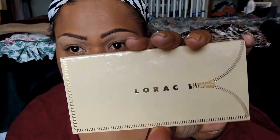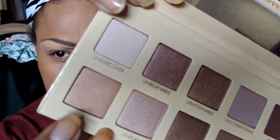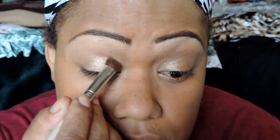Here's the palette. We're going to go in with Undiscovered — this color right here — and an eyeshadow brush. I'm just going to put it right on top of that Smashbox gold color, concentrating just on the eyelid area, not taking it up.